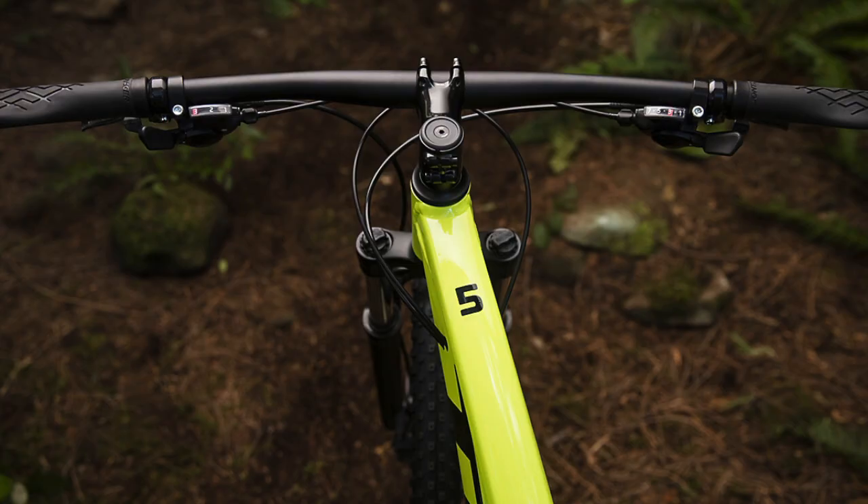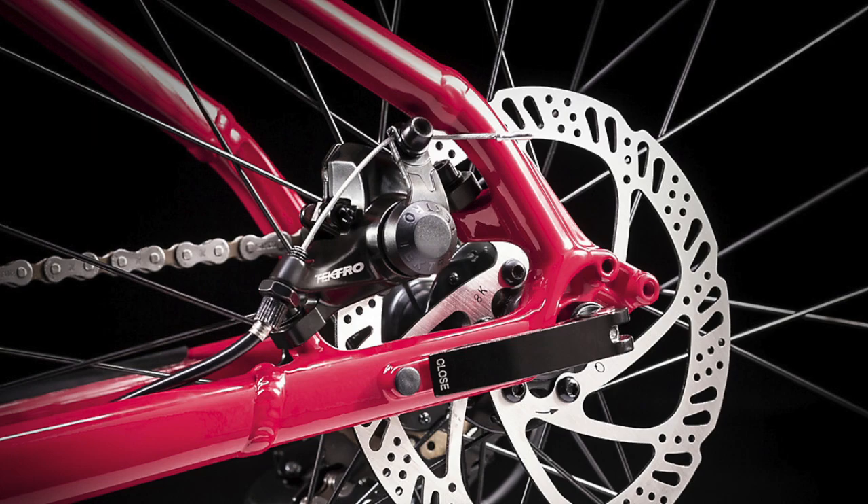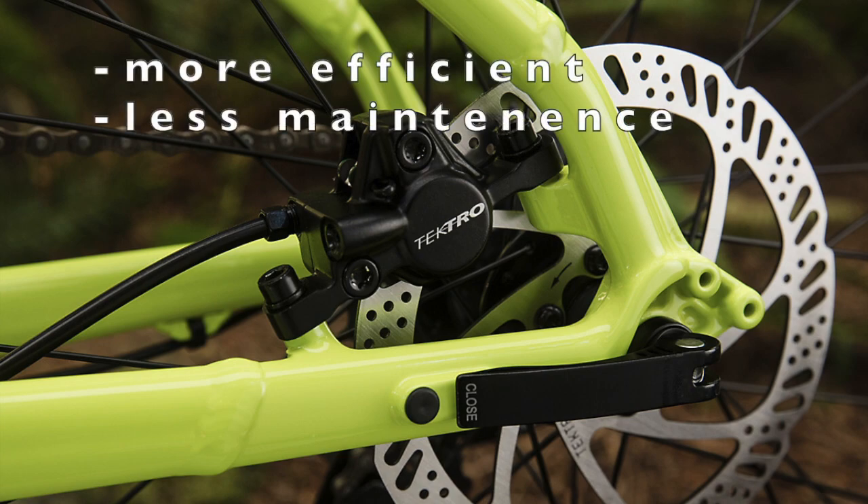However, the main difference between the Marlin 5 and both the Marlin 4 models is that the Marlin 4s use Tektro mechanical disc brakes, while the Marlin 5 uses Tektro hydraulic disc brakes. Hydraulic disc brakes generally help stop you much faster than mechanical disc brakes since they are more efficient, and they also require less maintenance after being set up.